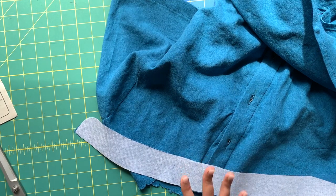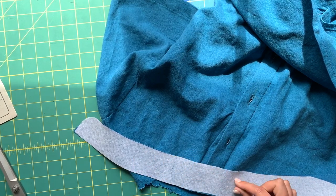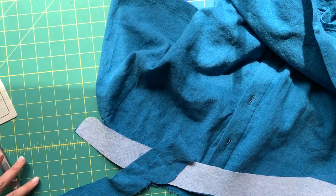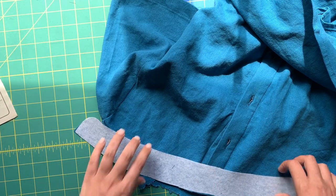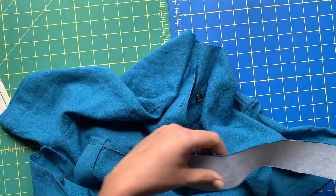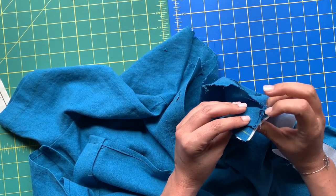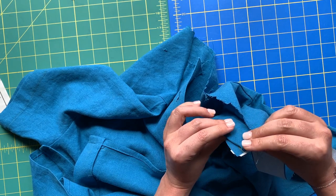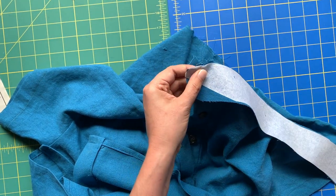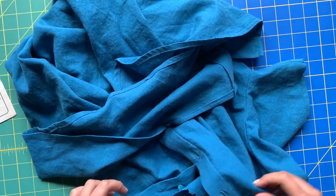They call it a neckband — the interfaced one is the neckband, and the uninterfaced one is called the neckband facing. I'll do my best to use those terms so you can follow along. We're taking the neckband — the interfaced collar stand — and placing it right sides together, the little curved edge facing down toward you. Then you place the edge of your placket along that three-eighths inch mark and start pinning going around the neckline, matching up symbols.